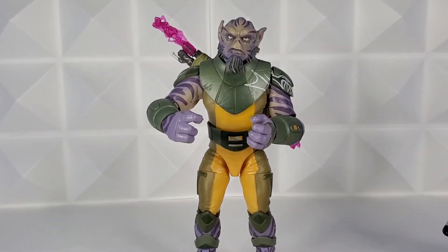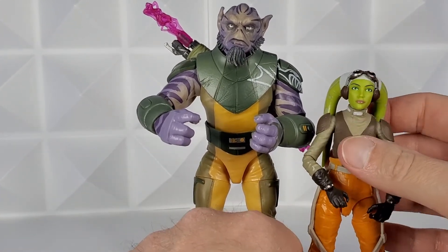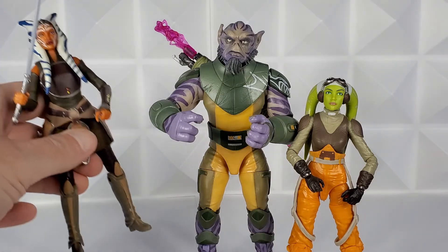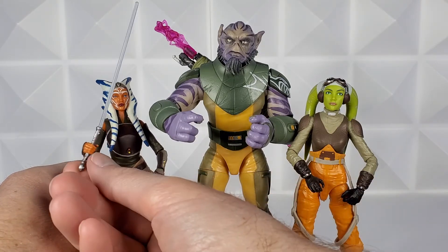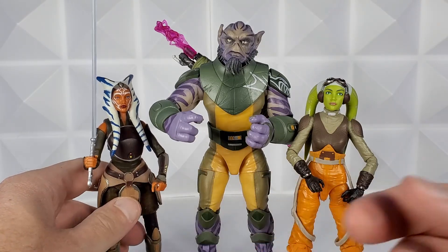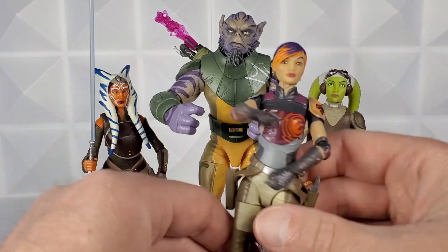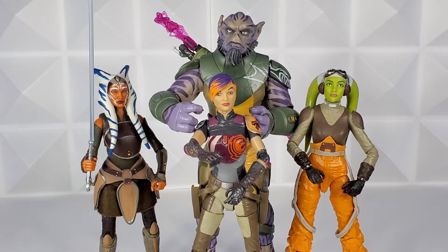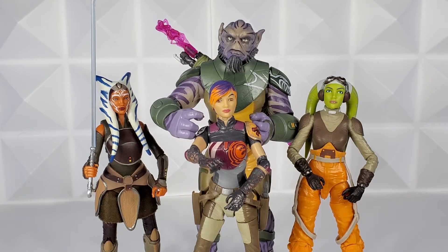Let's see how Zeb scales next to some of the other Rebels. Thank you to my daughters for letting me borrow their figures. Here is Hera from the original Rebels wave — Zeb definitely dominates over her, and at 6'10" you would expect that. They look awesome together. Here's the original Ahsoka release next to Zeb — she is not one of the five I received from this wave. I cannot wait to get her as Ahsoka is one of my all-time favorite Star Wars characters. Let's bring in Sabine Wren — this is the original wave figure. Dude, they look awesome together. Zeb towers over them as you would expect, but that is definitely the Rebels look.